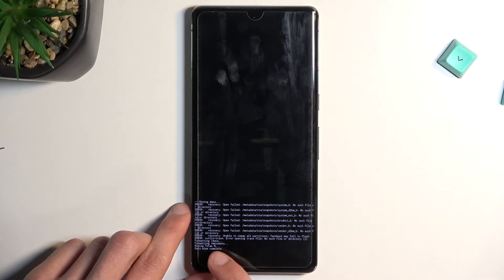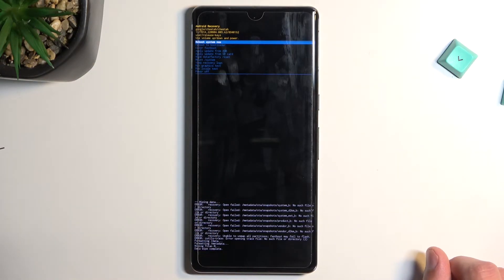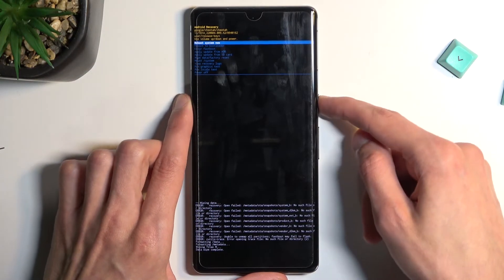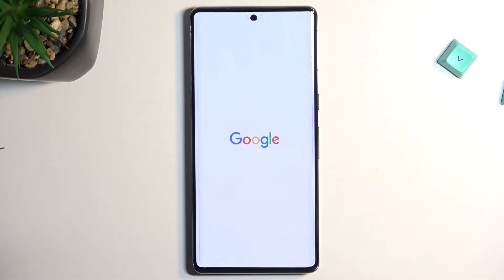As you can see, it's going to say 'Formatting data' and then 'Data wipe complete', at which point 'Reboot system now' will be selected by default — press the power key once more. This will initiate a reboot and continue the factory reset in the background, so it will take a little bit longer to boot back up than you might be used to, but that's completely fine.